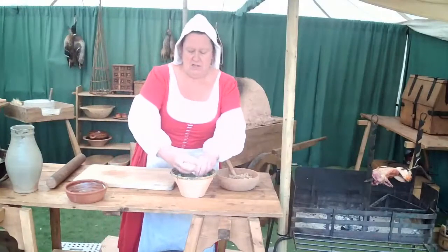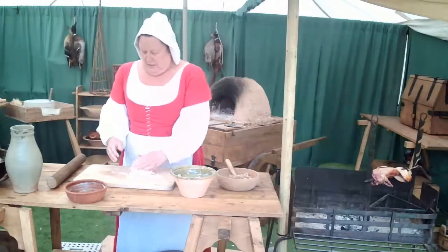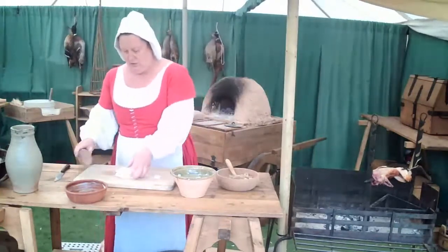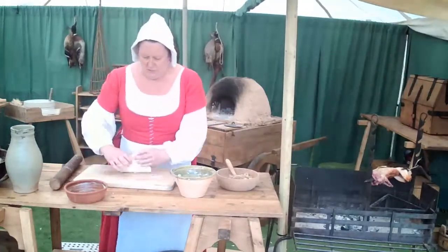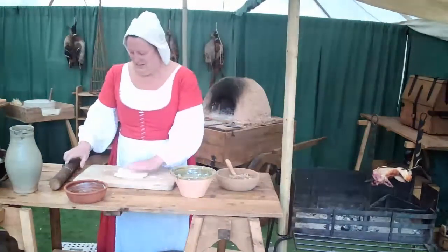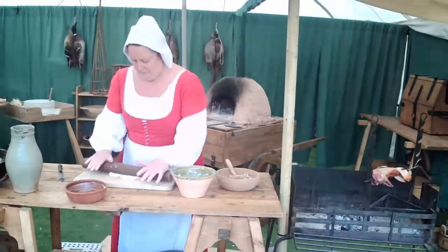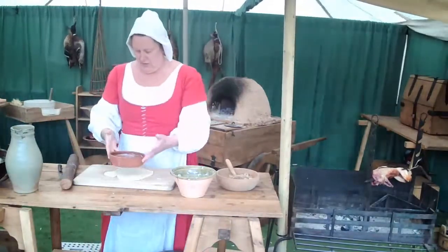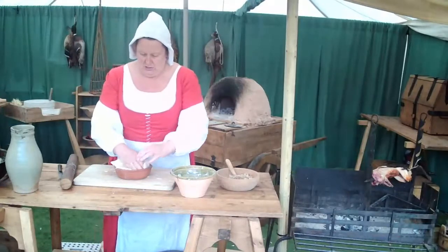So we're just going to take about two-thirds of our pastry and dust the top with a little bit of flour first, then roll this out so it fits into our pie dish. It's a little bit sticky so we're going to add a little bit of flour to the top. Then put this into the pie dish all the way around.